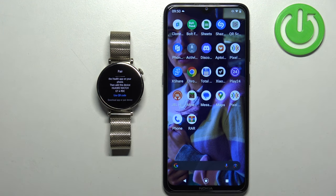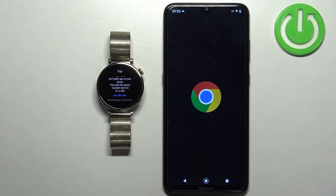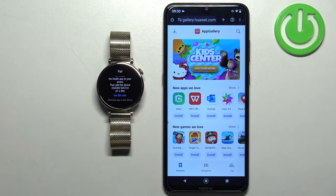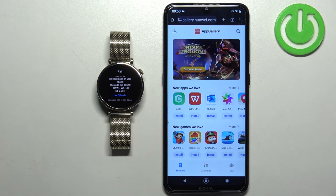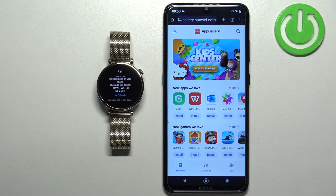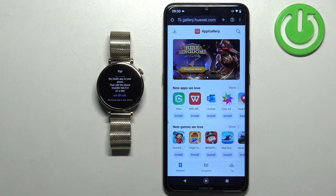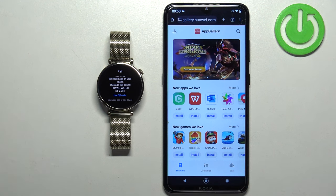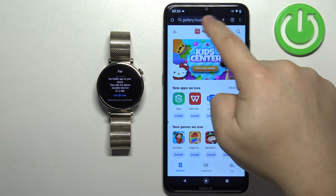You can use any web browser you like — I'm going to use Google Chrome. We're using the browser because we need to first download the Huawei AppGallery, and then use AppGallery to download Huawei Health. The Huawei Health application is probably no longer on the Play Store, or if it is, it's outdated and may not work properly.